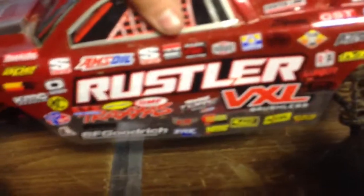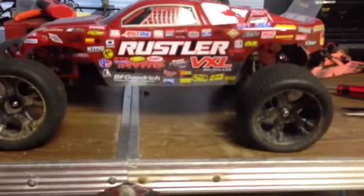Pretty good car. If you're looking for a beginner car, I would recommend this. Oh yeah, one more thing — it'll come with a battery sort of like this. It's a nickel metal hydride and it'll be 8.4 volts. That is my review of the Traxxas Rustler VXL.